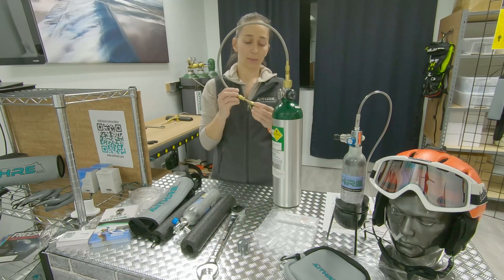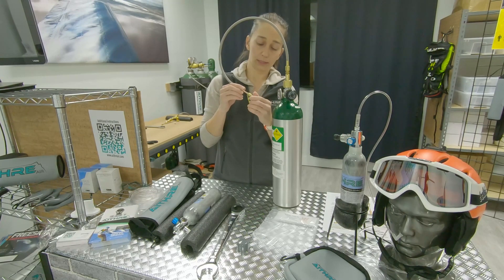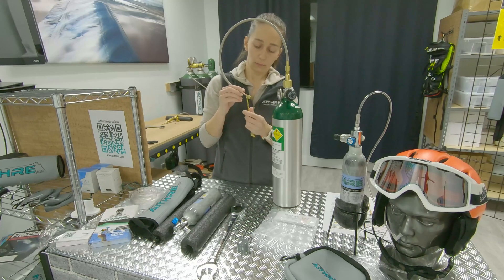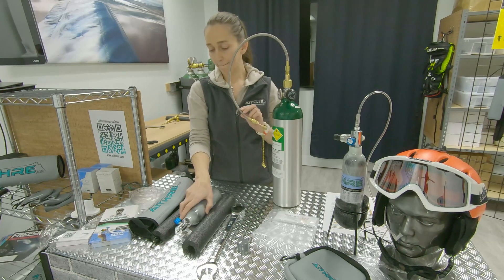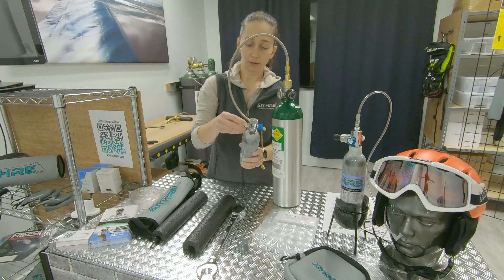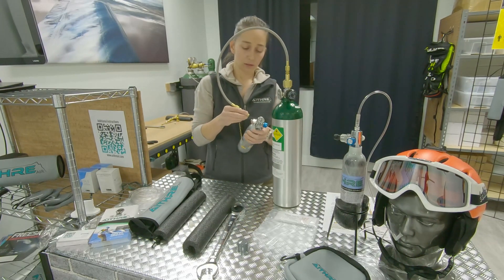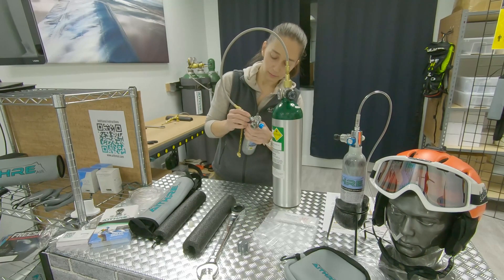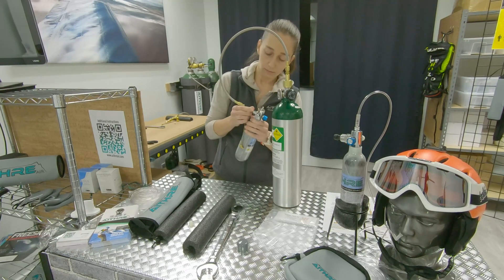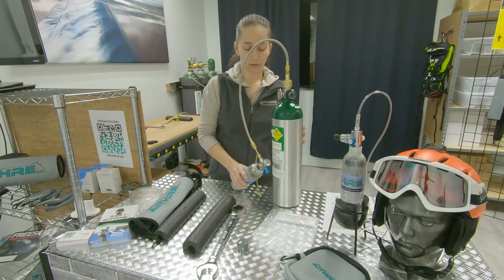There's a little cap on the Ithra end of the hose — we want to take that off, as it's just there to protect it. There is also a cap on the end of the Ithra bottle where we will be filling. Make sure you get these lined up, put it on straight, and hand tighten, then go a couple of turns with a wrench.